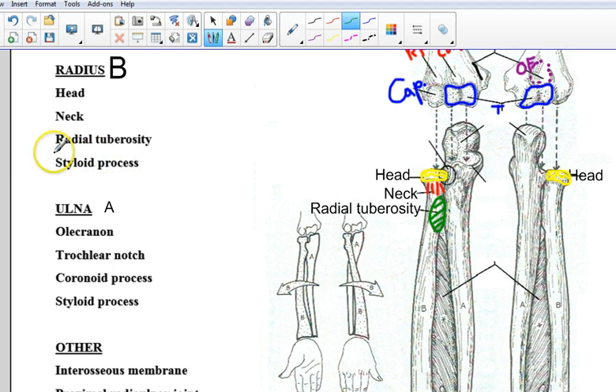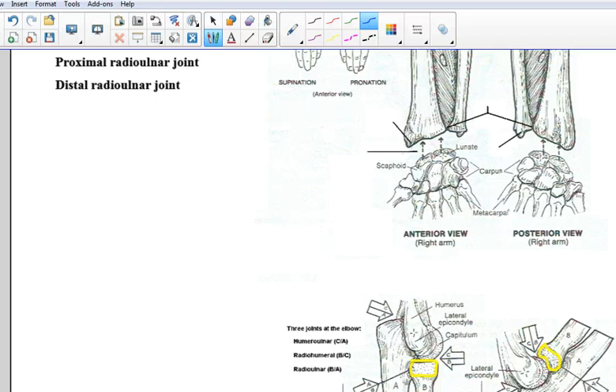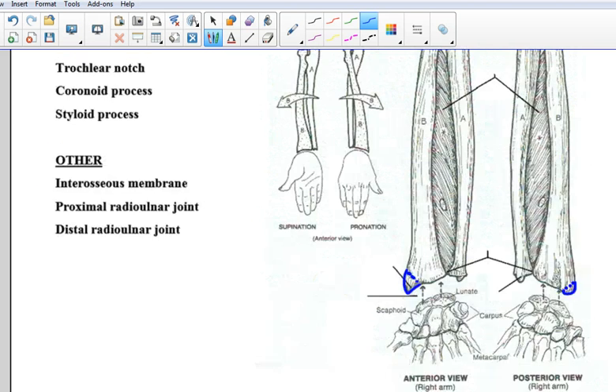Last one for the radius: the styloid process is going to be all the way down on the distal end. Remember the styloid process of the temporal bone was a pretty sharp projection — so this pointed area here is the styloid process. It's not so much viewed from the posterior side. It is a sharp projection on the distal end of the radius, and that's going to meet up with these carpal bones here.